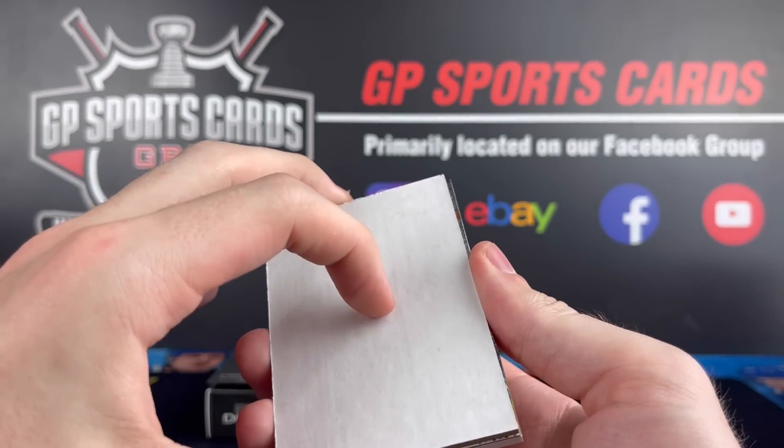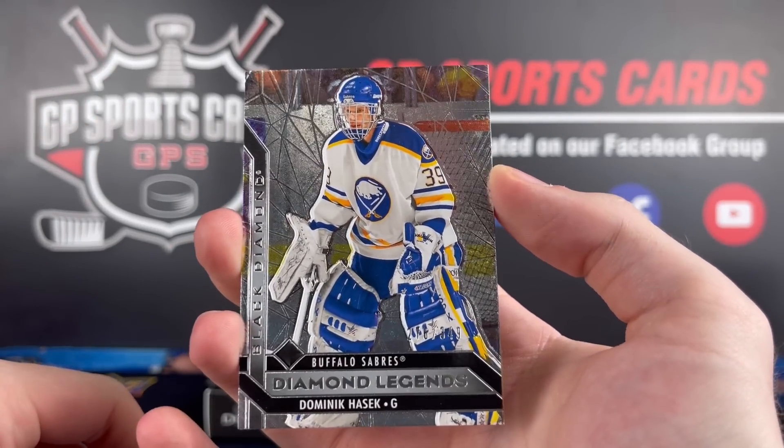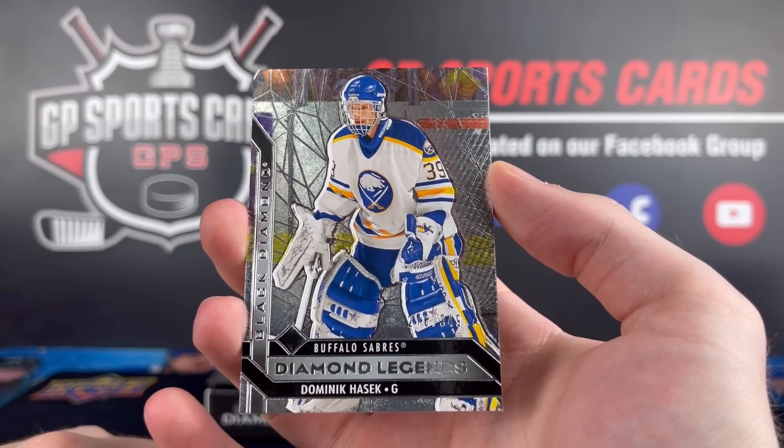Here we go with the final two. We should have our box hit here. We had the Dominic Hasek base Diamond Legends on top, out of 349 — we already saw that one.